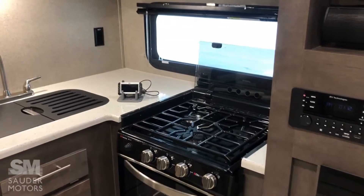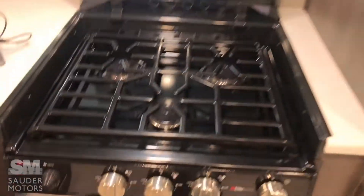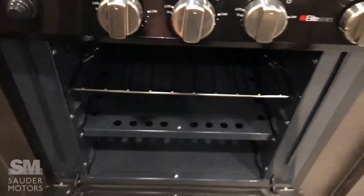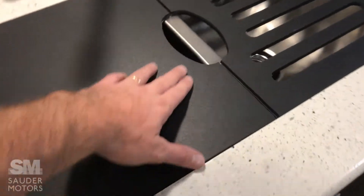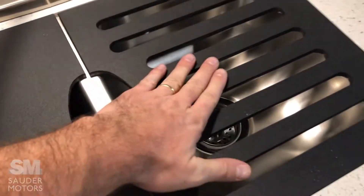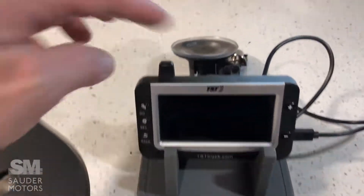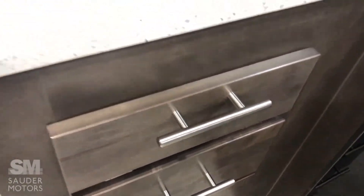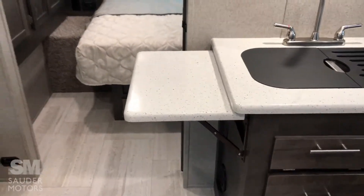Kitchen area. I do not believe the oven or fridge was ever used, so we're basically talking brand new here. Nice three-burner stove with oven, microwave, and double stainless steel sink. There's a nice little built-in drying rack. Here is the receiver for our tire pressure monitoring system — plug this into your truck and it shows up right there. Nice drawers with metal runners and good hardware. There's also a little extension for extra counter space.